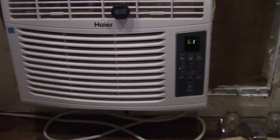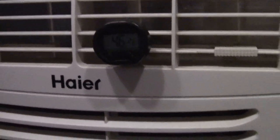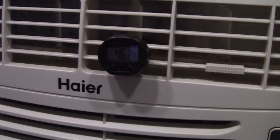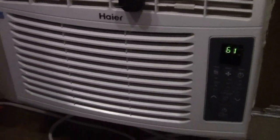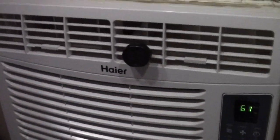I turned it on and put the thermometer in the vent there — it says it's 46.2 degrees. Not too bad; it hasn't been on very long. Anyway, it's effectively cooling now. That's how you do it, folks. Love you all, take care, thanks for watching, thumbs up — bye-bye.